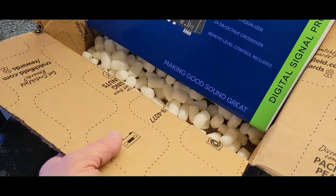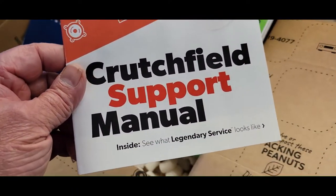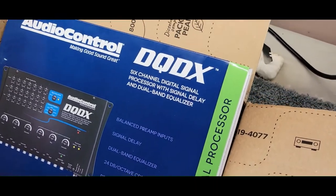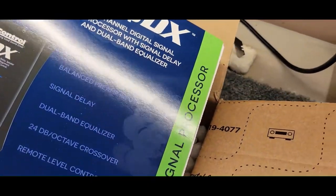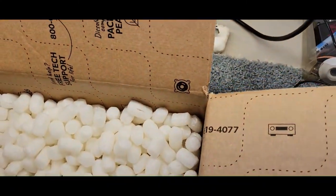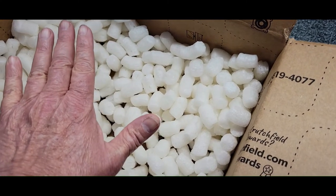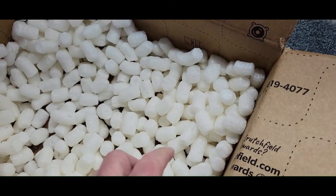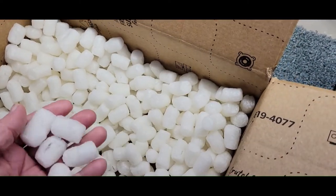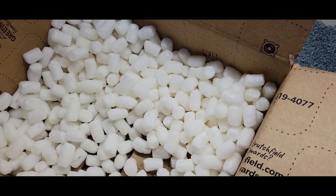I didn't show the unboxing of the box that Crutchfield shipped it in, because everybody knows what opening a box looks like. One thing I disliked about the way Crutchfield shipped this: picture that box buried under peanuts up to here — you can't pull it out without dumping them all over the place. They need to start using paper. I know these are supposed to be biodegradable peanuts, but that doesn't negate the fact that it makes a big mess in your house.